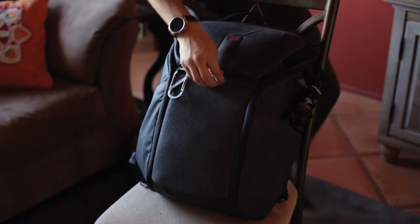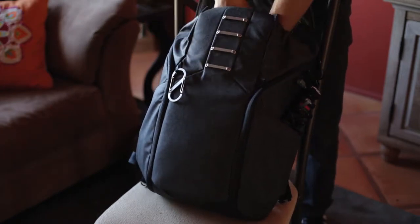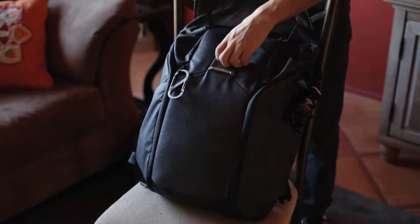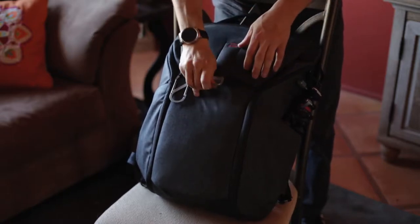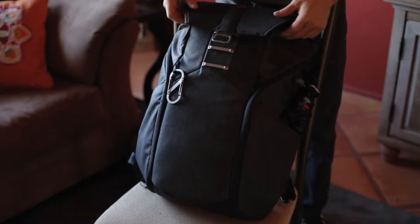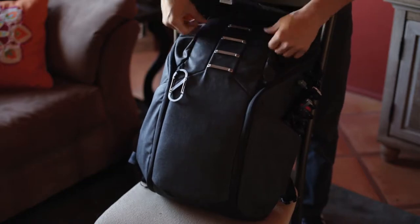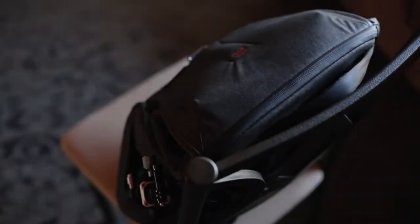To access the top pocket you use the mag latch system, which is a really cool intuitive clip that looks phenomenal and allows you to expand the bag by an additional eight liters. Granted, it starts to open up at the top whenever you're maxed out, but still the additional storage is well worth the slight drawbacks that it comes with.